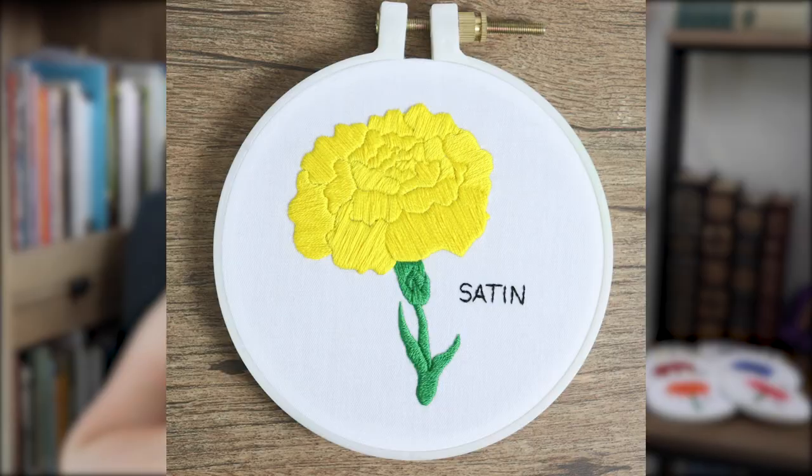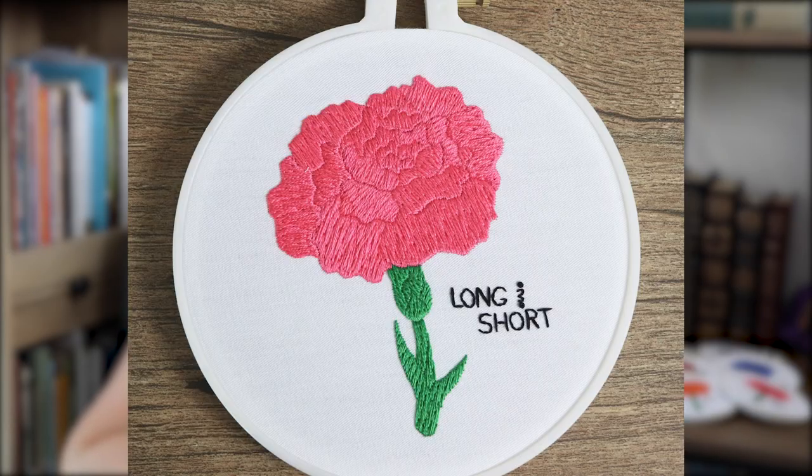I figured the best way to show how each of the six main fill stitches — satin, stem, split, brick, long and short, and chain — differ from each other is by sewing the same pattern six times. Comparison is the best comparison.